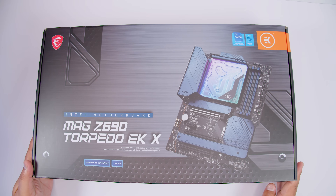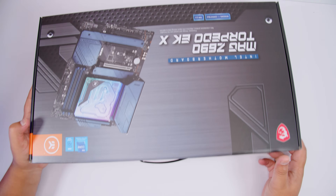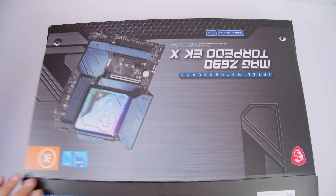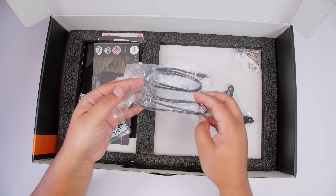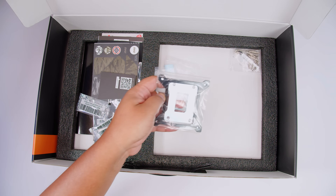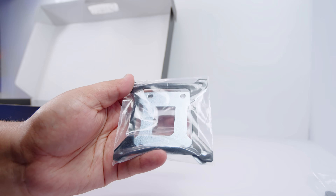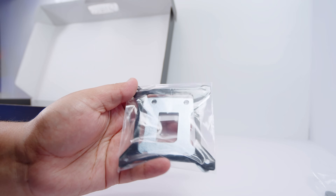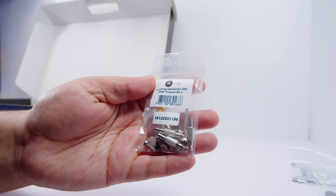Here it is - the MSI MAG Z690 Torpedo EKX. Let's get that motherboard out of the box and take a closer look at everything else that comes with it. In comparison to other EKX boards there's actually less in here. First off we've got some SATA cables for your 2.5 inch SSDs or spinning hard drives. Next up we've got the back plate for the monoblock, which basically allows you to attach it to your motherboard.